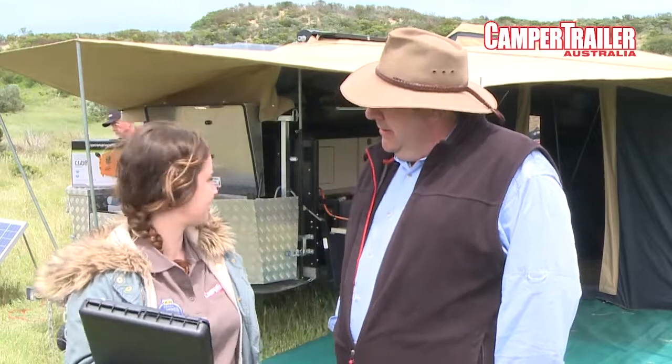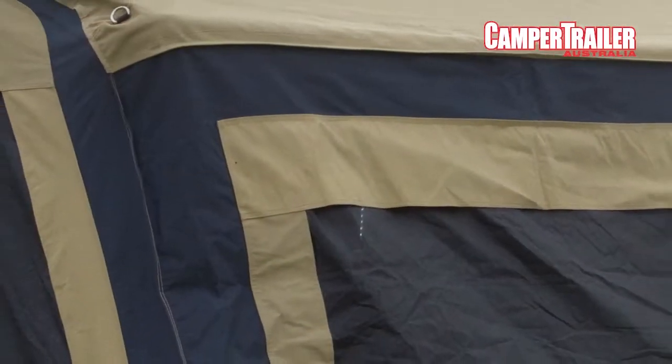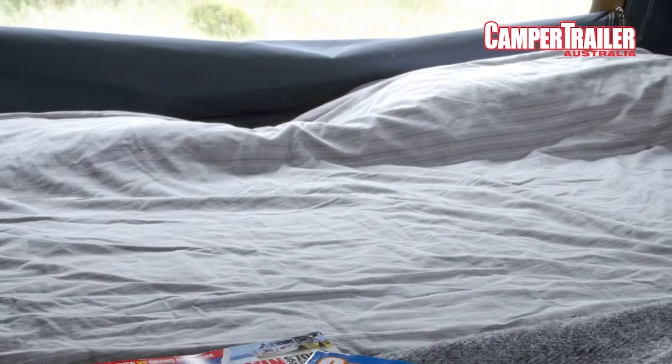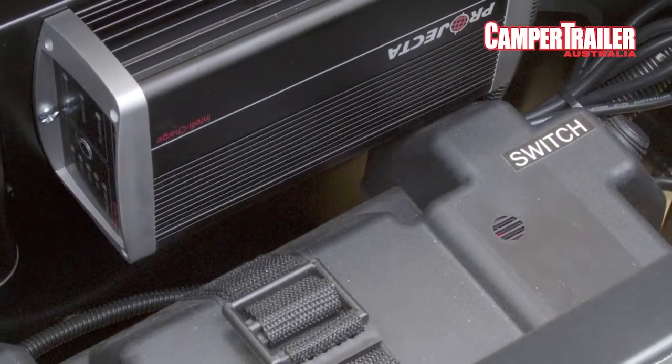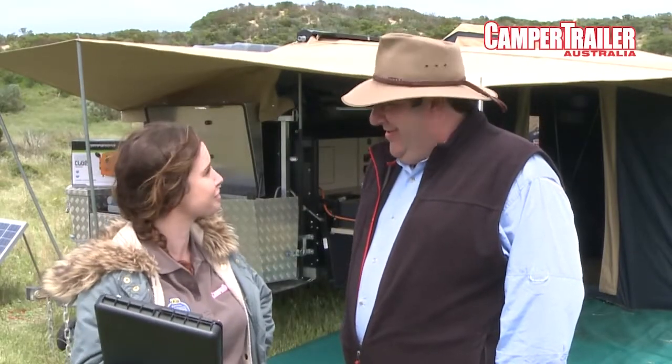My favorite thing about this camper, Tim, is that the working space is very low. I'm quite short, as you can see. The bed section pulls out from the rear — that's your first step — and then the tent unfolds from there. So you're not climbing up on top of the drawbar on the back of the trailer trying to stretch your arm out to get the tent over it. It's quite easy to unfold for the vertically challenged.